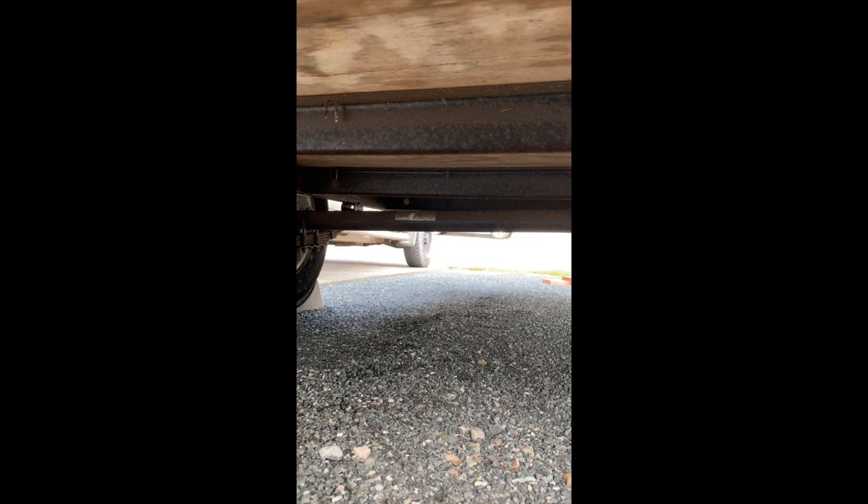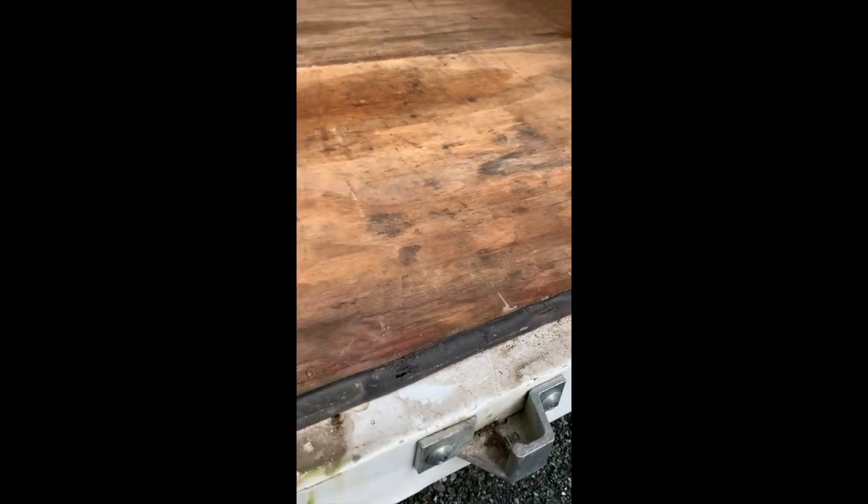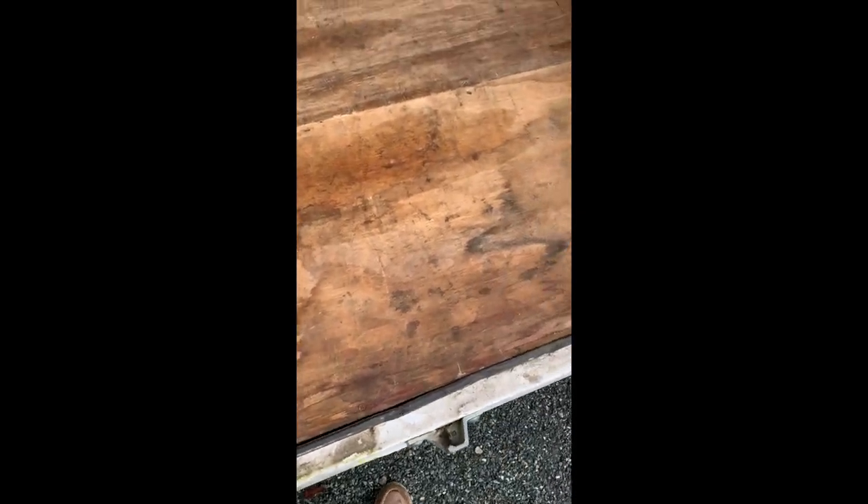I'm going to have to protect that because, as you can see, it's just cupping in between each support. So I think I'm going to put an additional layer of half-inch going the other way to hopefully prolong this baby's life, then exposing the steel frame of the trailer.